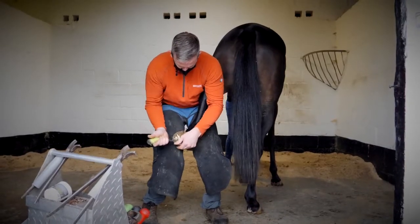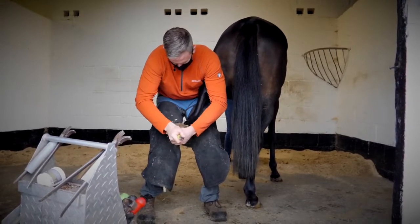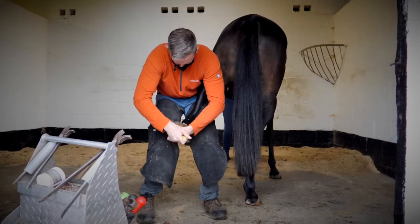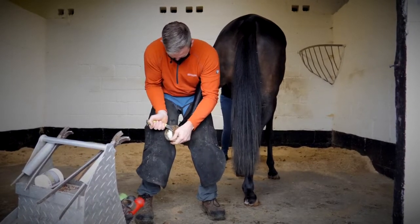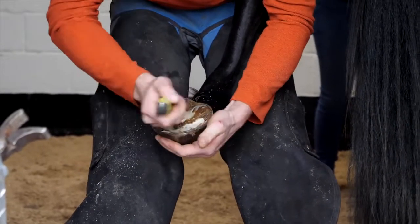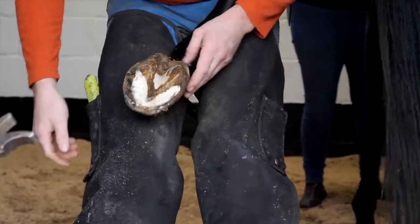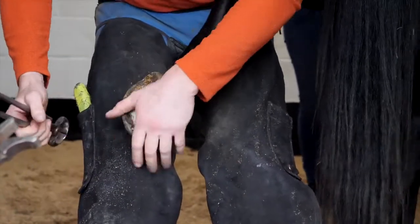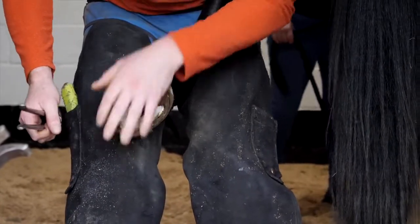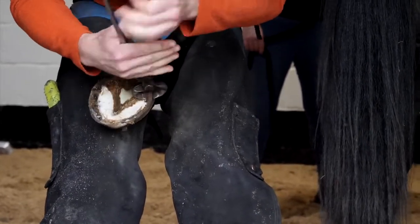Basically starting out, all we're doing is exfoliating the sole. We don't want to remove too much — it's obviously the protection to the pedal bone and everything else that's inside there. A light trim of the frog just to keep all the loose bits off. The frog is kind of like the shock absorber, the suspension of the horse's foot. It sits in a sack of fluid underneath, which is called the digital cushion, which keeps everything moving nicely in the foot and helps pump the blood back up into the horse's heart.